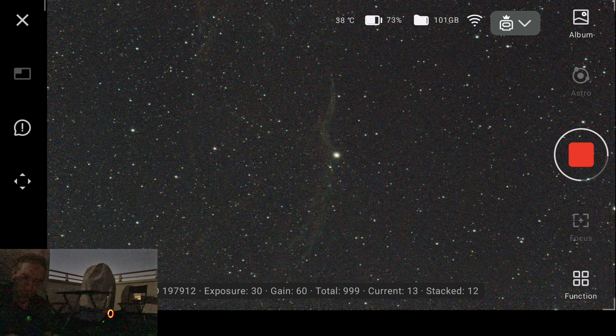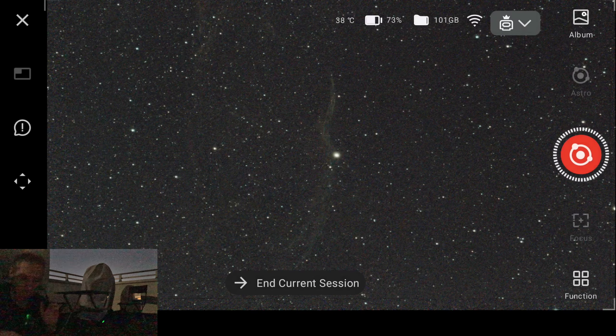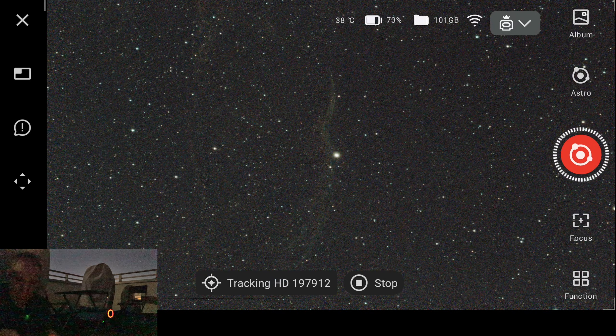This is honestly a killer feature compared to something like the C-Star S50. This is amazing. Now I'm going to intentionally set up terrible polar alignment — more than 5 degrees off — to see what guidance the system gives. I'll end the current session and try again.